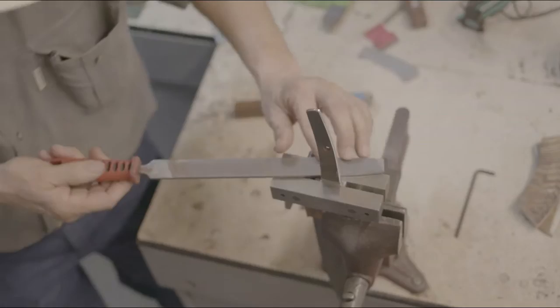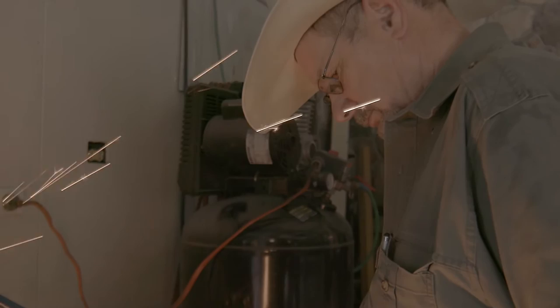A quality knife should be able, performance-wise, to chop 2x4s in half and still split a single hair. A quality knife should have balance to it, where it just feels alive — it doesn't feel like it weighs anything.